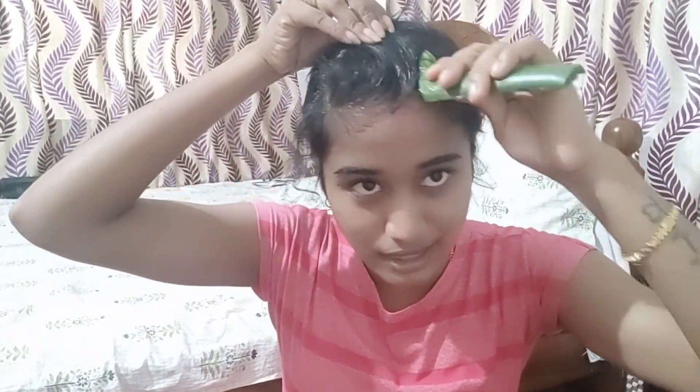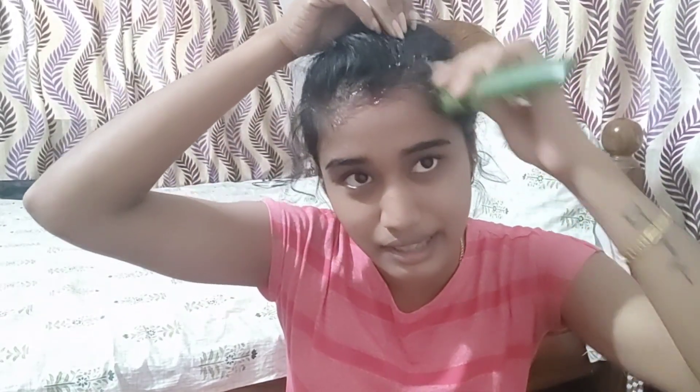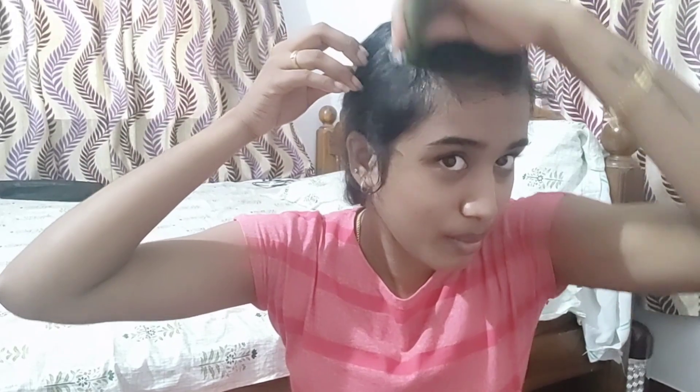If you have a massage, you will be able to massage. And from the beginning we will get the correct results. So it is not too much to mix it.